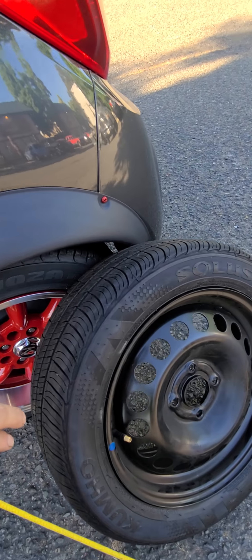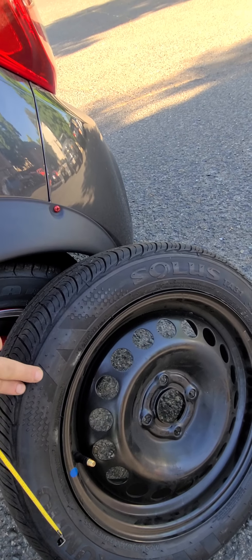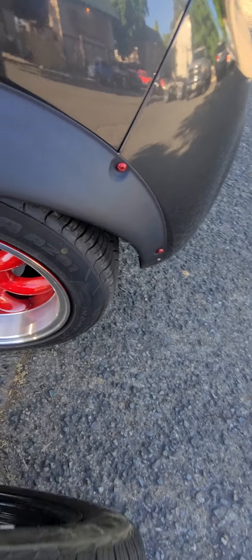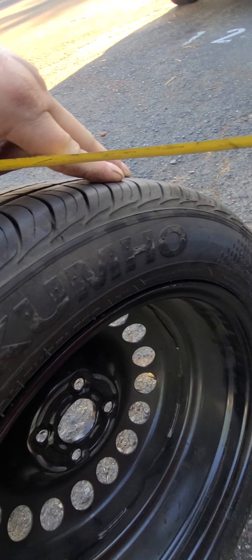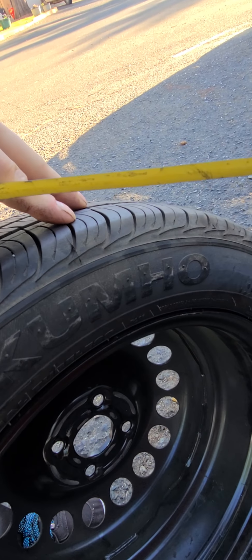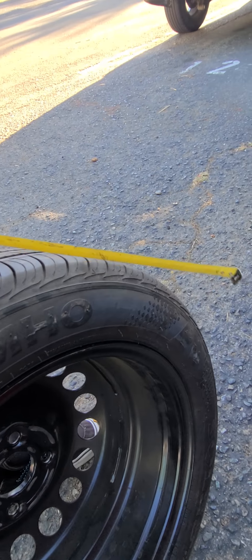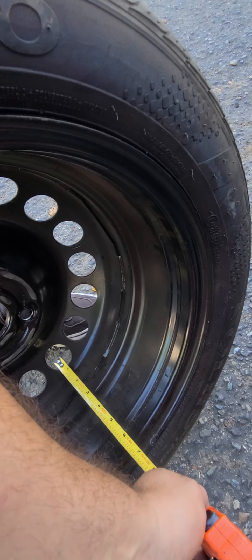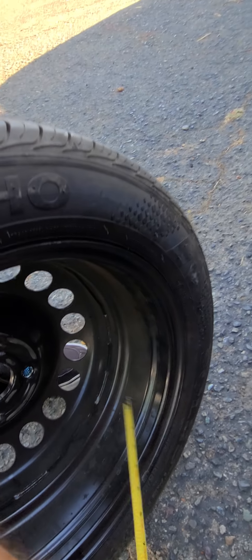The stock rims are very, very skinny. You can see how small they are — you don't really get a good idea because the tire bulges out. The rims themselves are steels and they're just dinky little rims, about seven and a half, maybe seven inches.